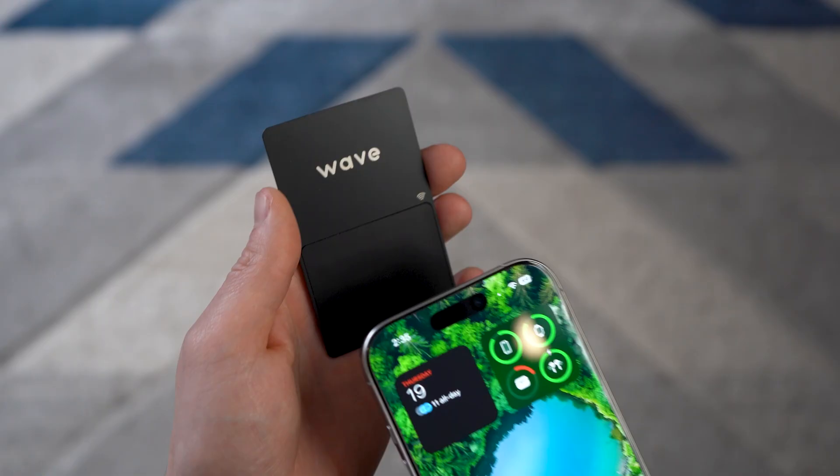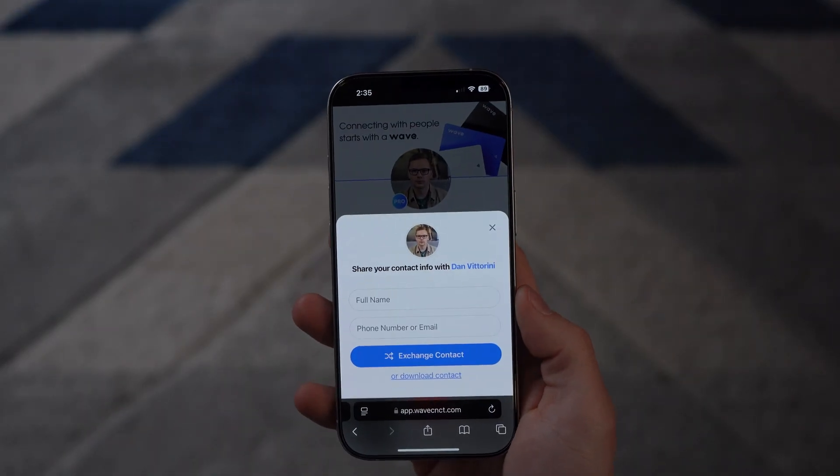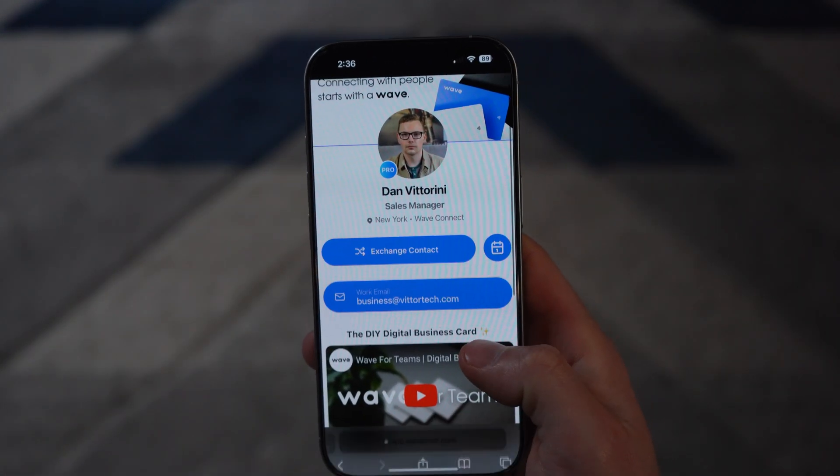So what is a smart business card? It's simply a business card with an NFC chip inside that lets you tap with your phone, and then you're taken to a webpage with all of your info on it. It's sort of like a traditional business card, but elevated.